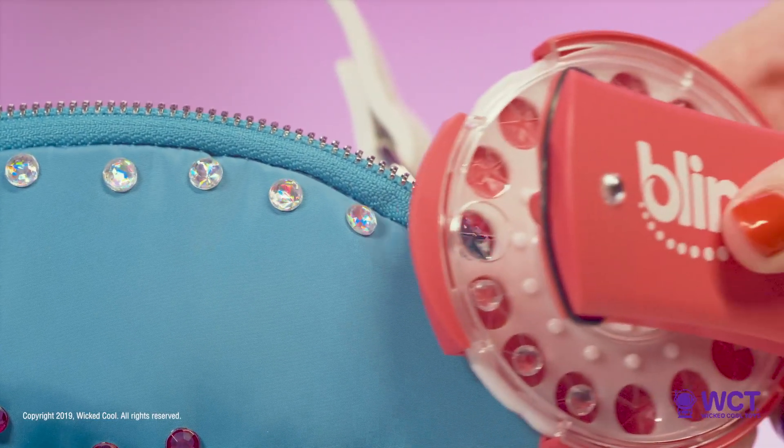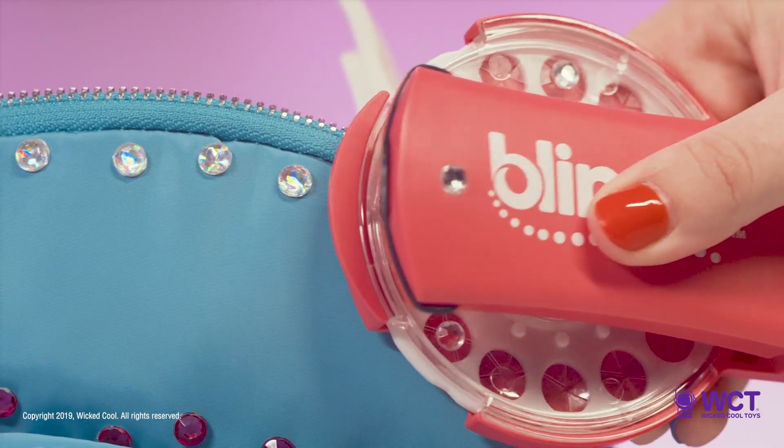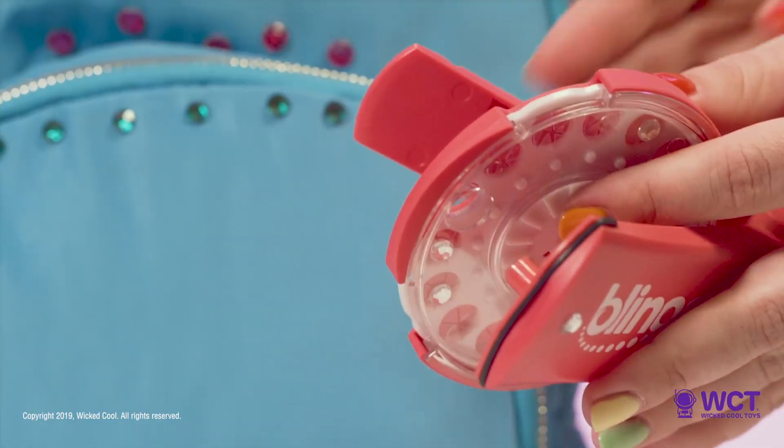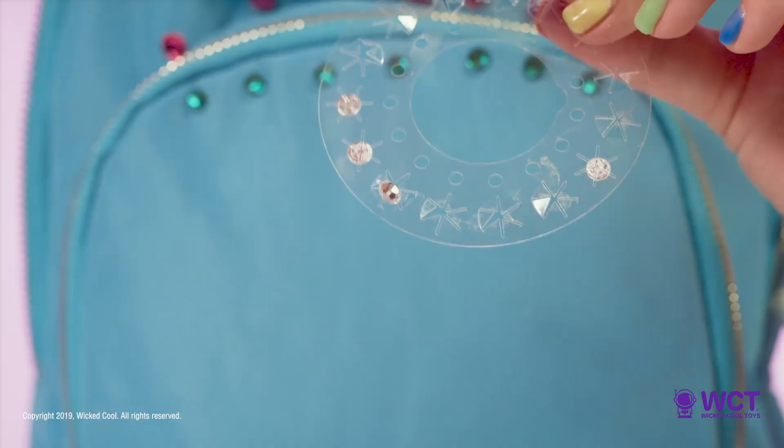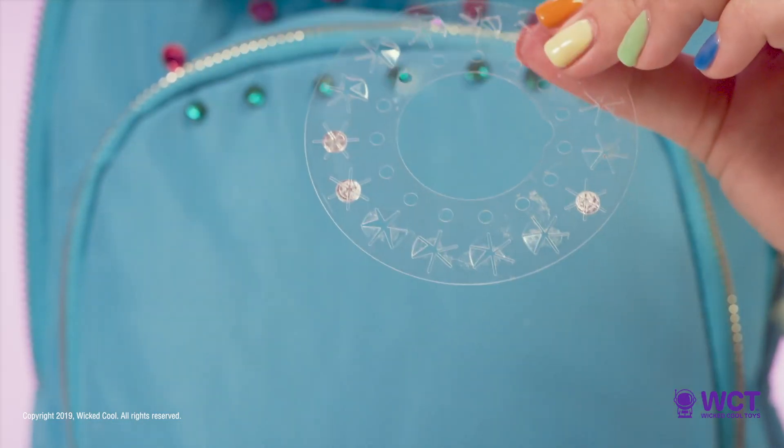Tip 3: Be careful not to apply gems too close together. If you see your previous gem through the carousel hole, this may cause the glam styling tool to jam. If that happens, just remove the gem like this and keep on blinging.